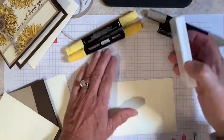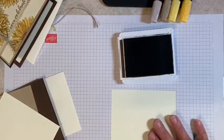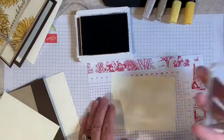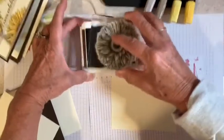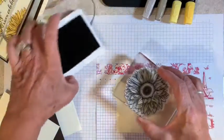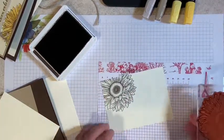We're first going to take our Early Espresso ink, open that up. I'm going to grab a piece of scrap paper — you'll see why in just a moment. I'm going to take the big sunflower stamp and ink that up, moving it around on my ink pad and tapping lightly. Make sure you've got good ink coverage. I'm going to stamp it part way off the corner up here. When I have a bigger stamp, I like to move my fingers around so that I get a good, crisp, clean image.